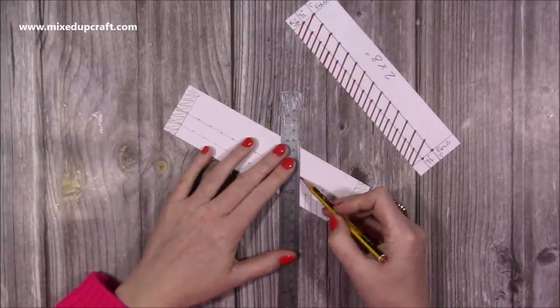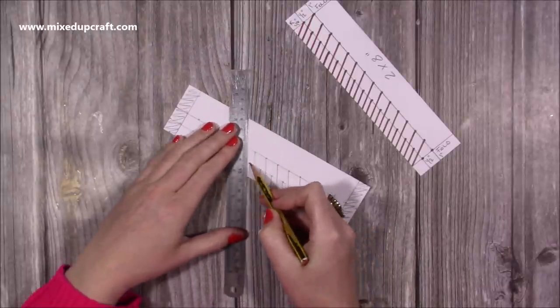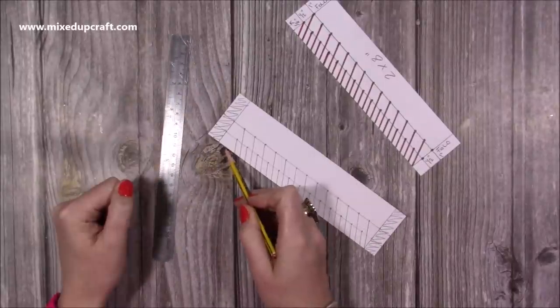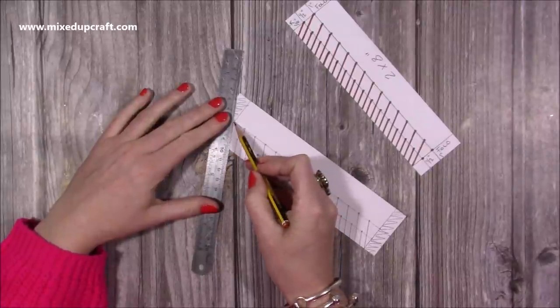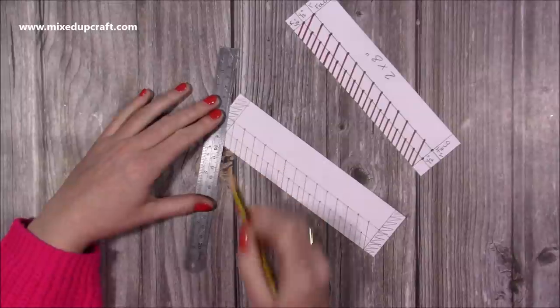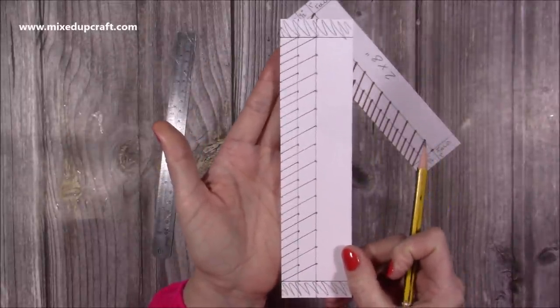I'm going to carry on doing this until I've done all of them. When you're left with the last two, just join them up to the very top - that one joins up like so, and then the smaller one like so. You will have something like this.